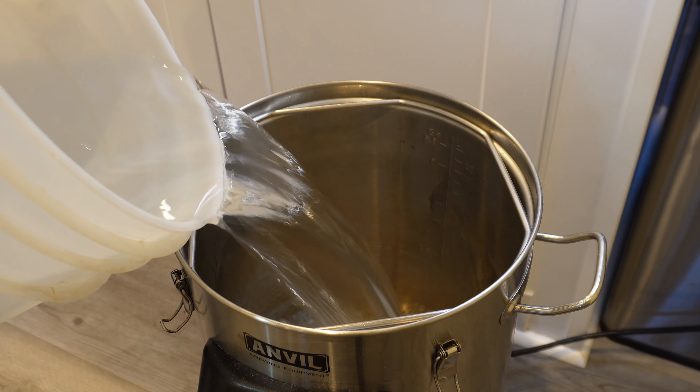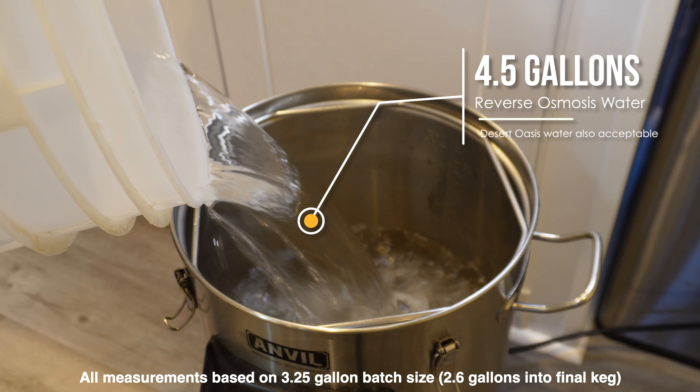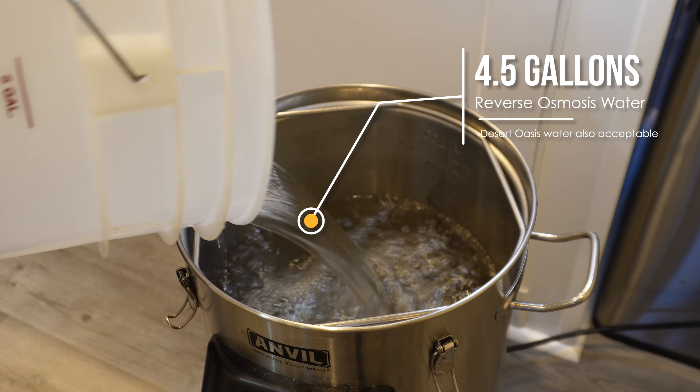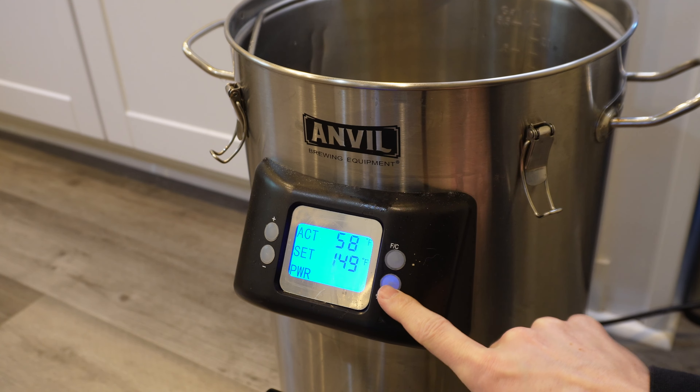We'll start off the Helles Bock brewing process by collecting four and a half gallons of reverse osmosis water. After the mash and boil steps, we'll be down to around 3.25 gallons, and into the keg we'll end up with right around 2.6 gallons.